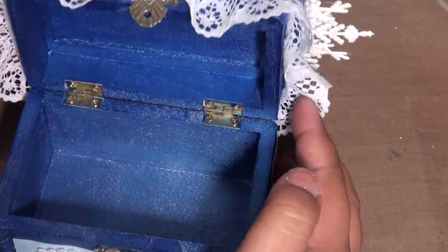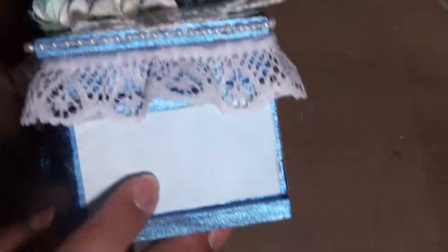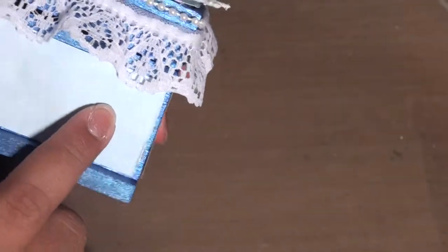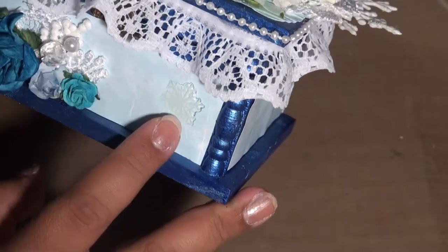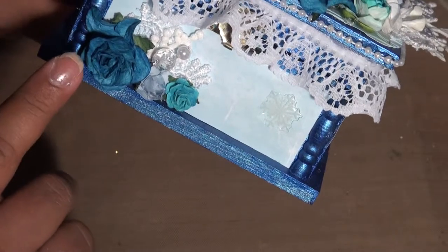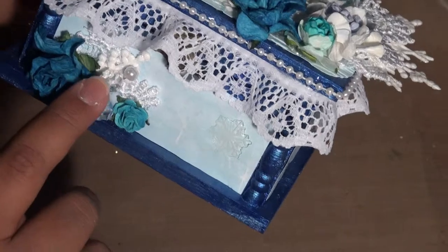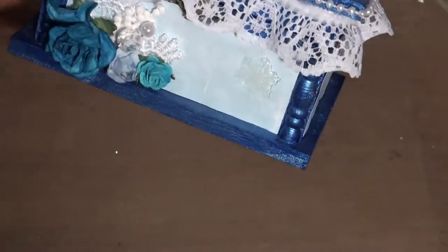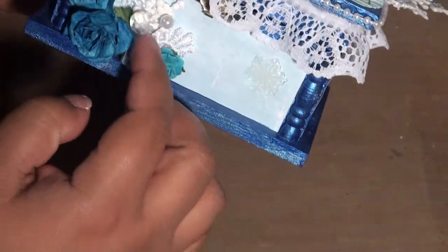Starting from the bottom, this paper is from Joanne's — one of those open cardstock papers. It's just blue with clouds but it looks like snow to me, so I decided to use it. Then I have some Wild Orchid flowers here, and I used my acrylic spray that I got from Michaels — I use this on everything, so it looks pretty cool.